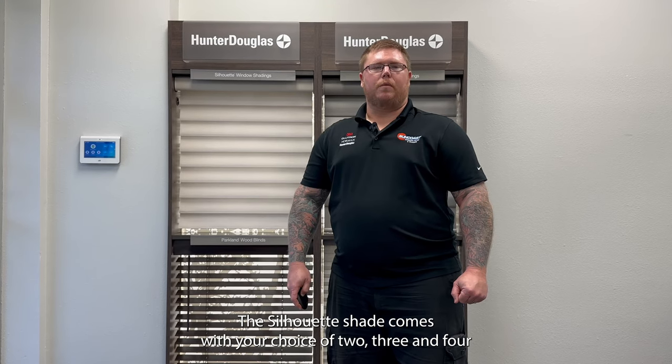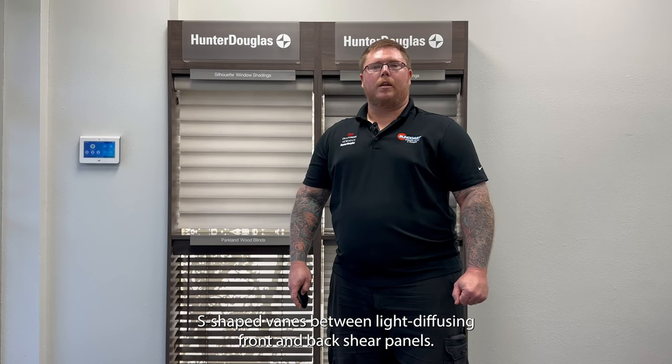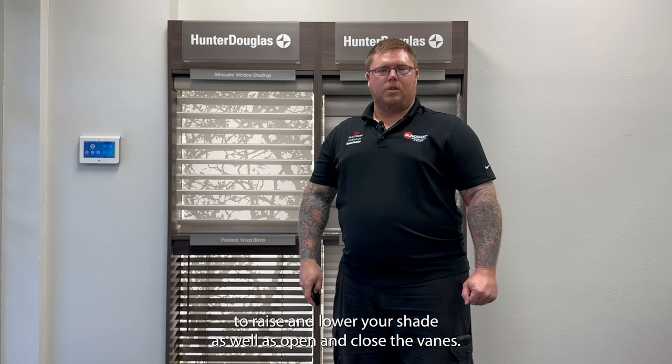The Silhouette Shade comes with your choice of 2, 3, and 4 inch vane sizes and offers over 150 fabric colors for you to choose from. The Hunter Douglas Silhouette Shade utilizes an adjustable S-shaped vane between light diffusing front and back sheer panels. Utilizing the PowerView Pebble Remote makes it easy and convenient to raise and lower your shade, as well as open and close the vanes.